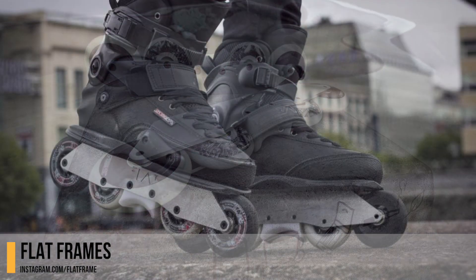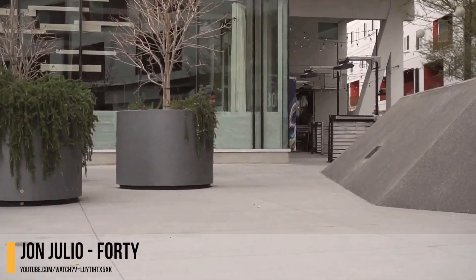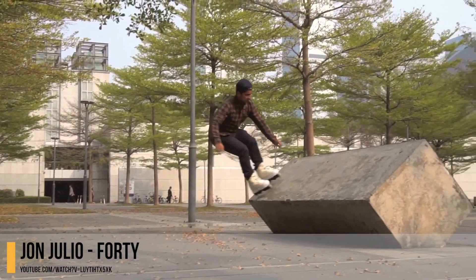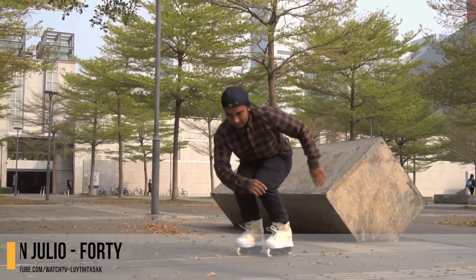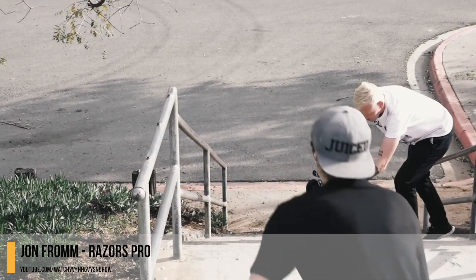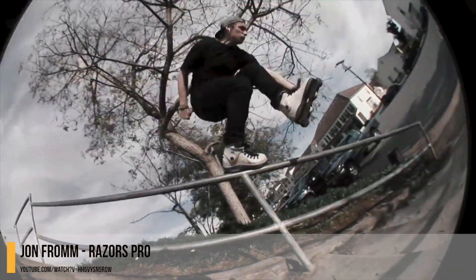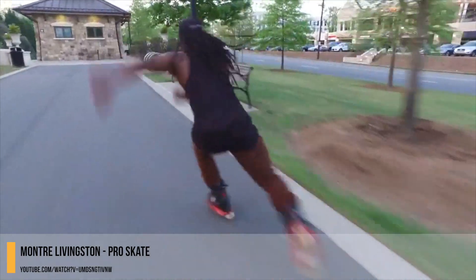John Julio celebrated his 40th birthday with a great video shot and edited with Dave Payne. John has been skating longer than he hasn't been skating — a true legend in the sport. John turned pro with Razors after years of dedication to the company and the sport. I really appreciate his humble, down-to-earth attitude.